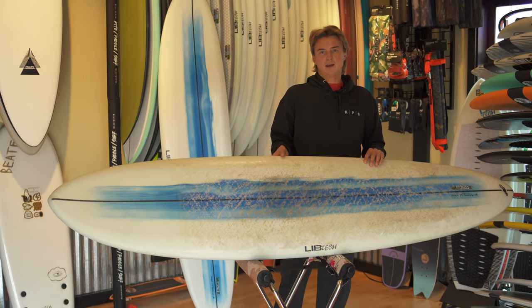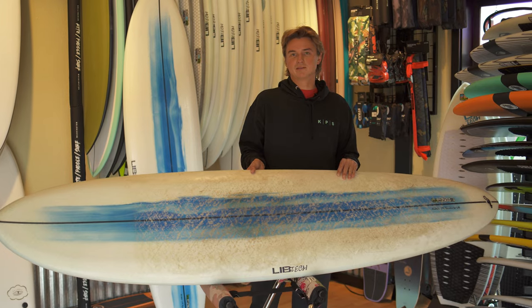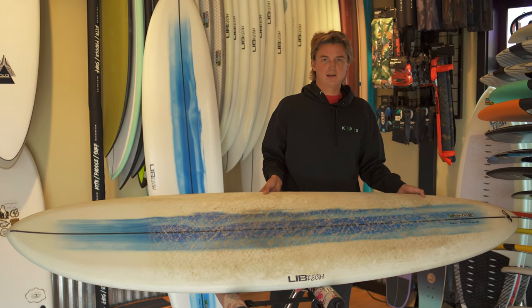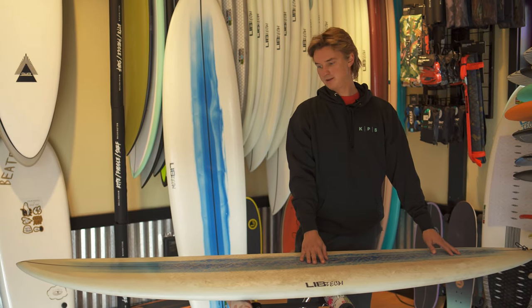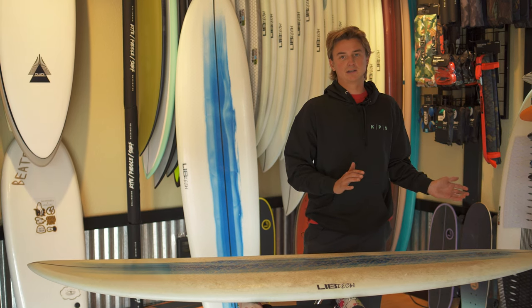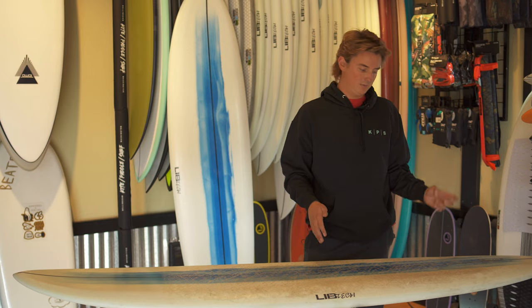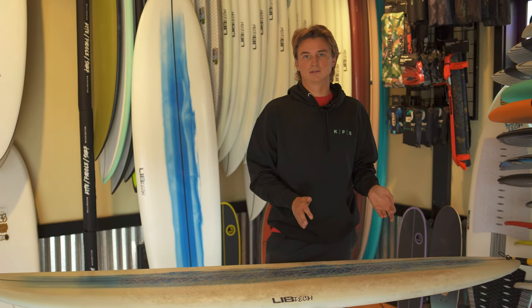With any board, the turning characteristics are going to be largely decided by the fins, but this being a pintail surfboard that's really built for glide — if you really want to crank a turn, you need to have your back foot and front foot placement dialed in. Stay back on the board, put your weight through the back foot, and it does turn really well. Again, dependent on fin. I like to surf it with a pretty raked out fin, so my style was going for more long, drawn-out turns.